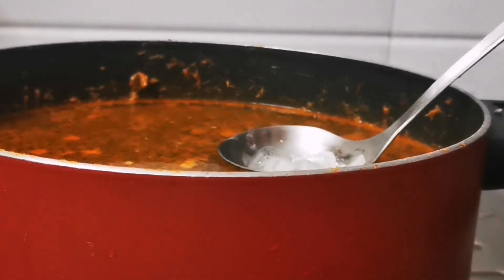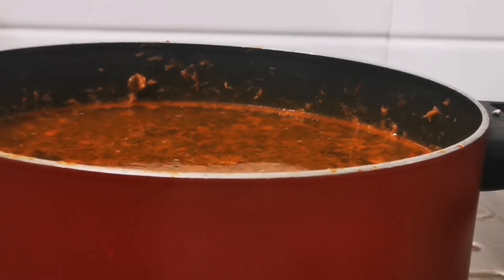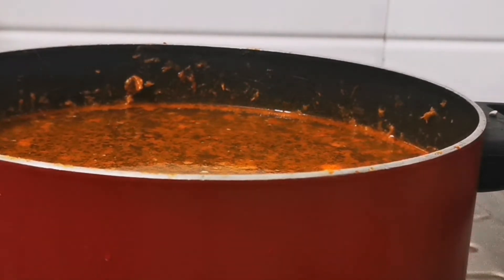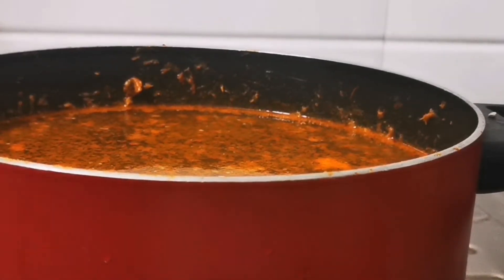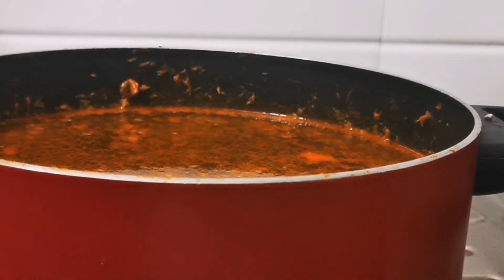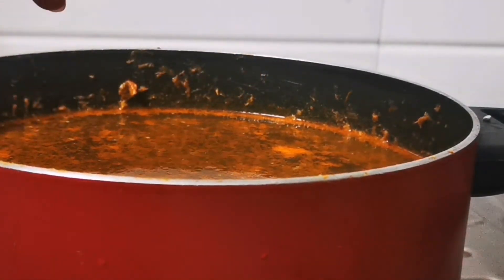You might wonder how this helps clear the mess. Once the fat sticks to the spoon, you can easily clean the back of the spoon either with another spoon or a fork — just scrape it off — or use a tissue or paper and wipe it off. That way, your washing becomes easy. The vessel is no longer coated in heavy fat, and your sink won't get messed up. You can see the fat actually sticking to the base of the spoon with the help of ice.